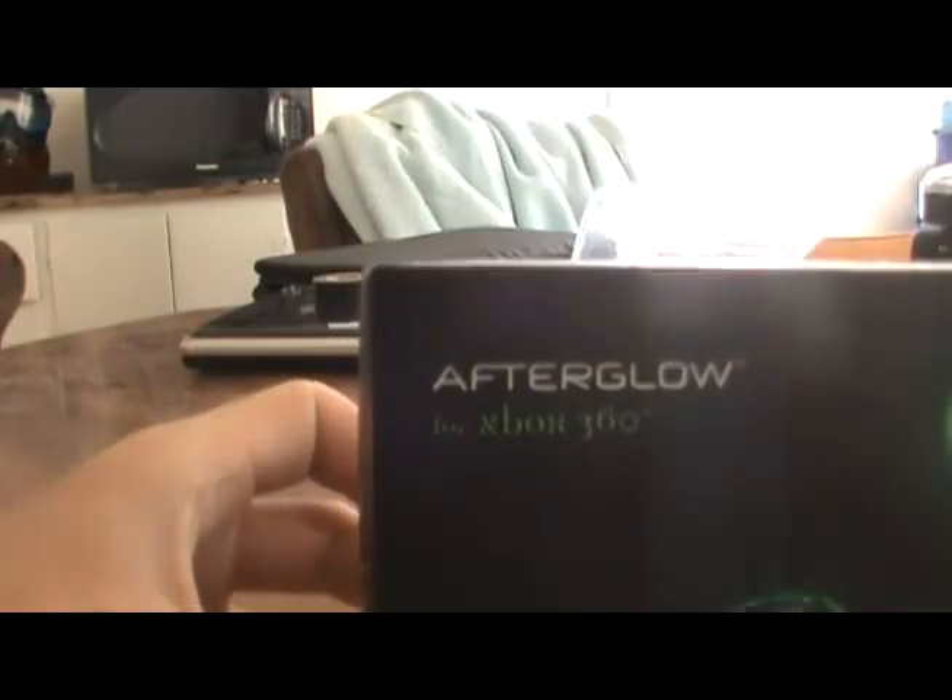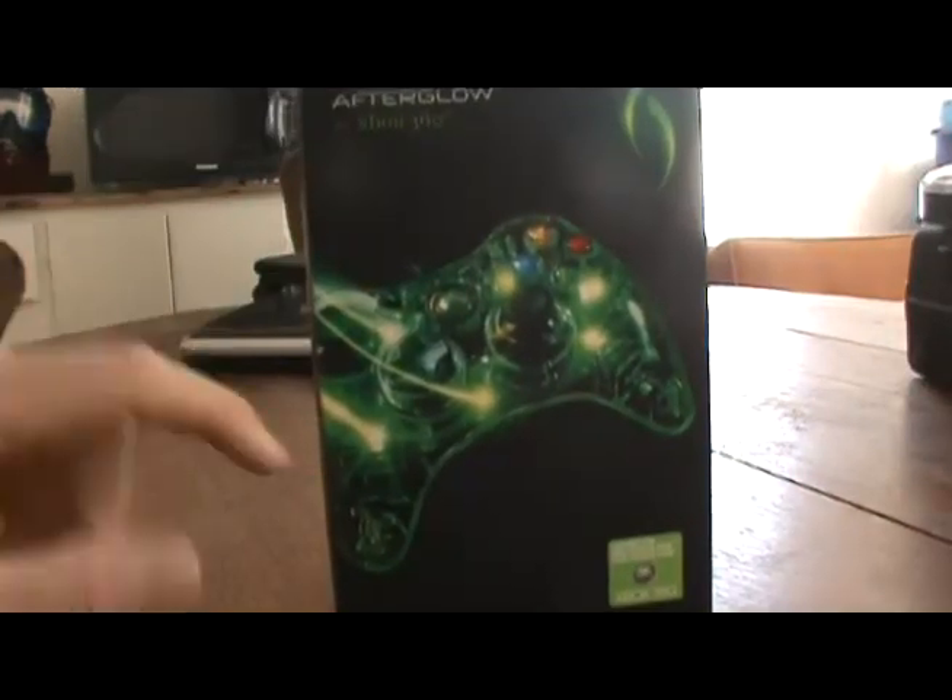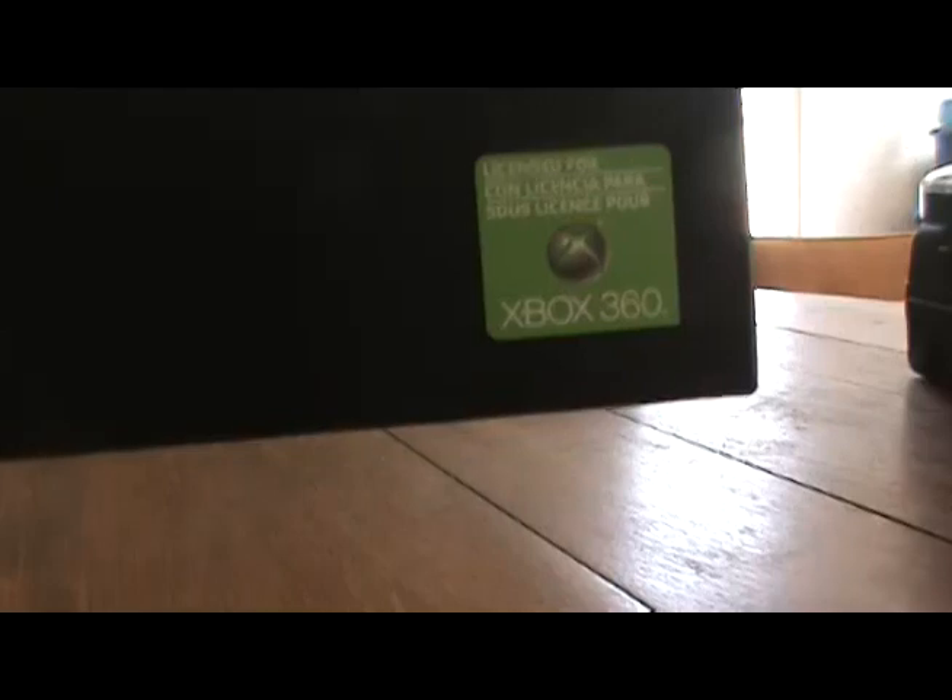Hello everybody, this is X-PsychoCareBear doing his very first unboxing of the Afterglow for the Xbox 360 controller — a wired controller with LEDs, licensed for Xbox 360. Here's their logo and a quick rundown on the box.